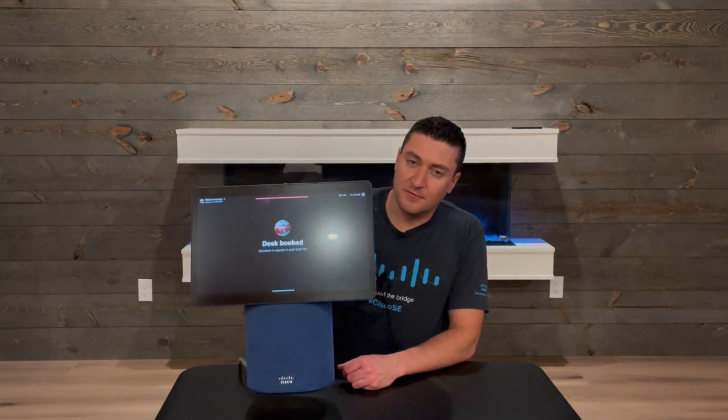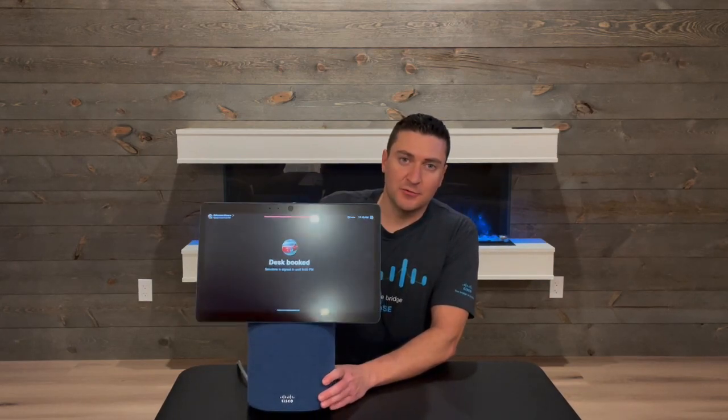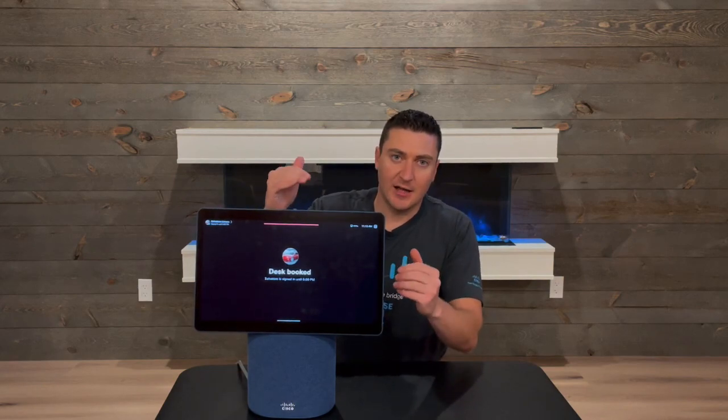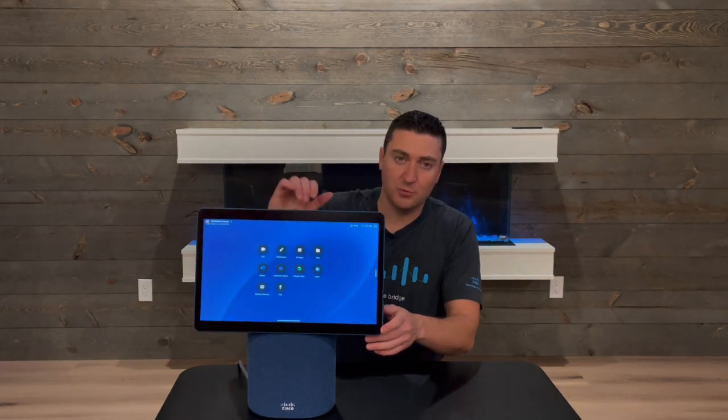This thing is built very sturdy. It's eight and a half pounds, and all that weight is right here in the base, so if you knock into it a little bit, it's not going to fall over. Attached to the top is a 15-inch display that's tilted back slightly, so if you have some light coming in from different angles, it's not going to reflect or be a glare in your face. There is also an anti-glare coating on this screen.